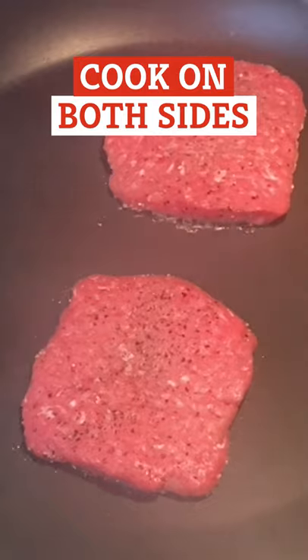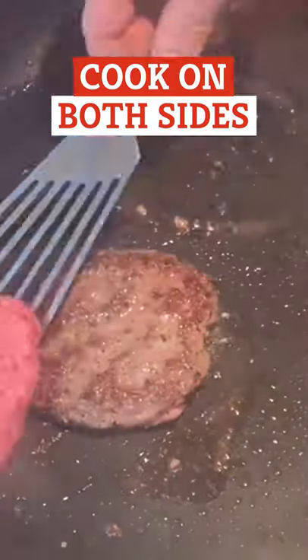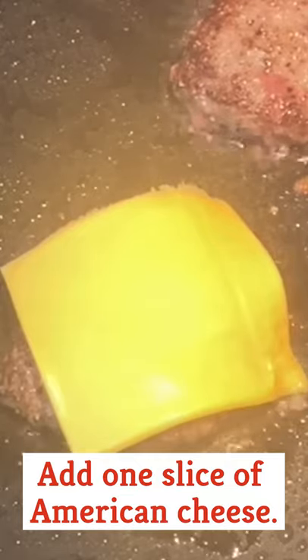Cook the patties for two minutes on both sides on a high-heat pan. Add one slice of American cheese to each patty.